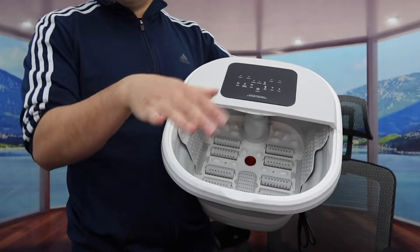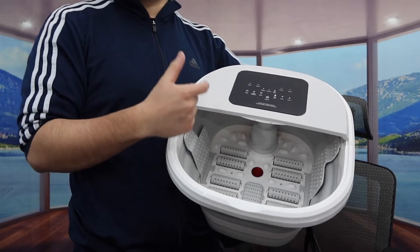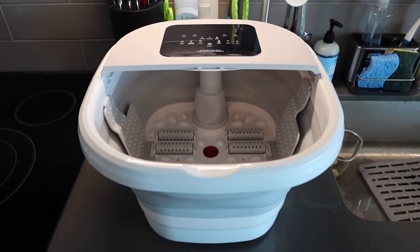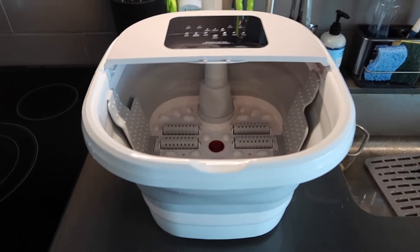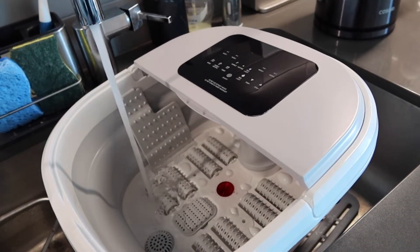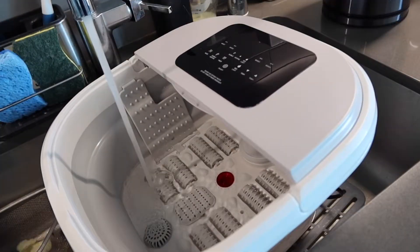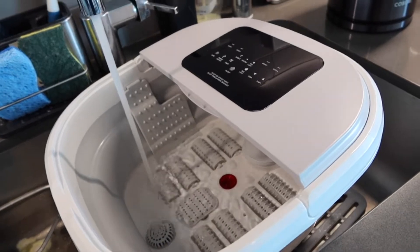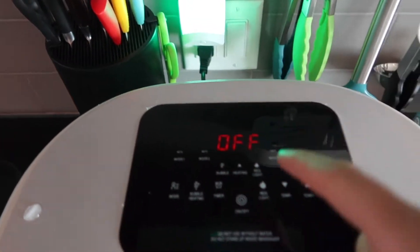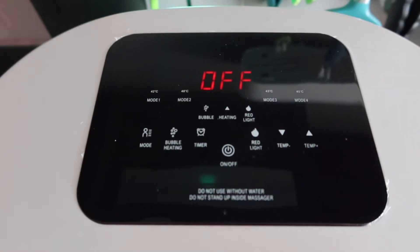But that is basically everything on the product. Let me bring this over to a different room and we'll fill some water inside and test it out to show you guys how it works. So right here we do have the product. First thing I want to do is add some water inside, and then we'll plug it in to show you guys how it works. You basically want to just fill it up to wherever you want to put your feet, that way you can get pretty good coverage and get that massage feeling. So once you've got the water inside and plugged in the cable, here is basically what the screen looks like. When you're ready to use it, you can press the button right here or you can also use the remote control.